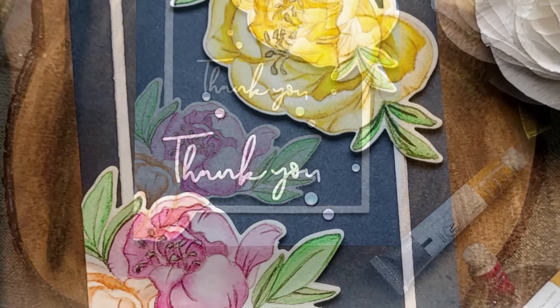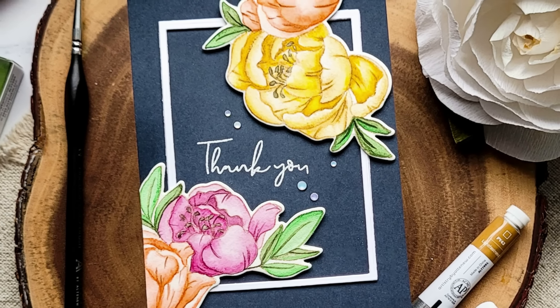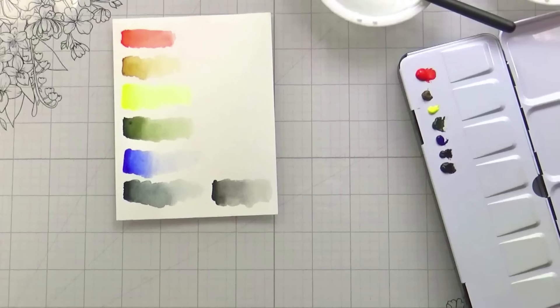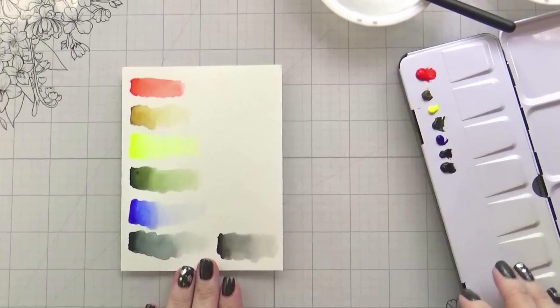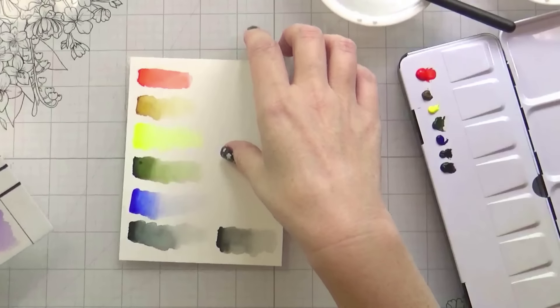Hi guys, it's Kelly here and I'm back with another video for Altenew. Normally there's a little more lead-in time before I start talking, however I'm missing some footage. So in this release, Altenew is releasing some new watercolor tube paints.